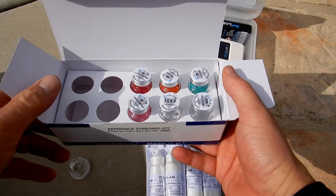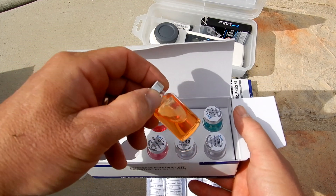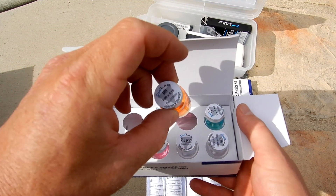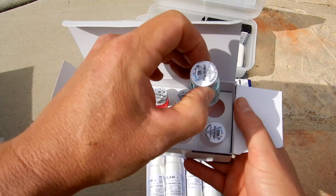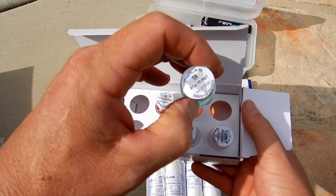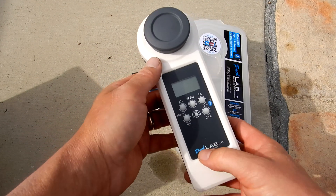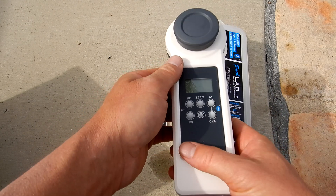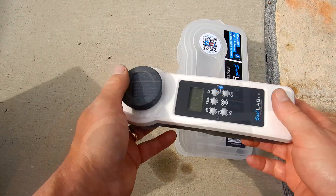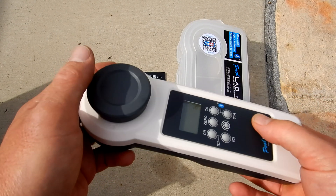You can also order a reference standard kit, which allows you to verify that the PoolLab 1.0 is accurate. For example, there's a pH 7.0 reference standard and a total alkalinity reference. That's a look at the PoolLab 1.0 Photometer Water Tester for your pool and spa — probably one of the easiest photometer water testing devices you can get.